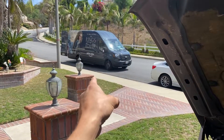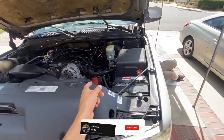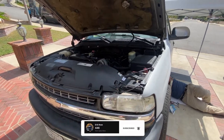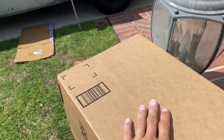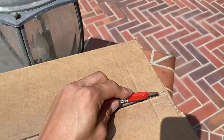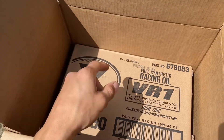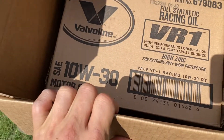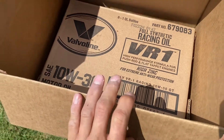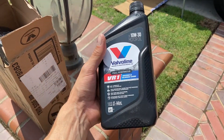We got our oil coming in right now as we speak. As soon as he drops that off we'll go ahead and do that after we finish the fuel filter. There it is — got our package right here. I'll show you guys what kind of oil I got — had to get that Valvoline VR1 Racing oil. I ordered it because it's kind of hard to find in the store. We got six quarts of that, going with the full synthetic 10W30 — you can do 5W30 as well, either one works.